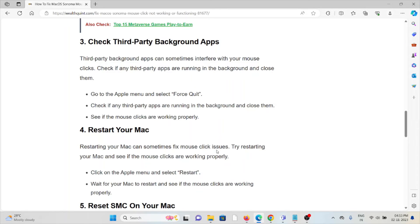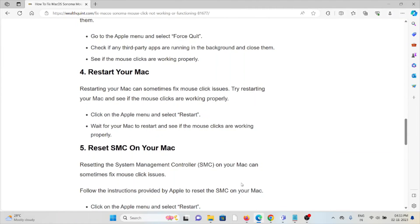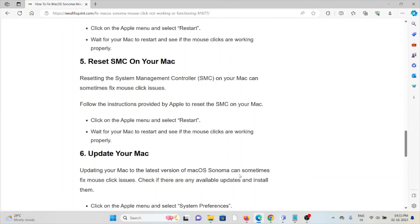The fourth method is to restart your Mac. Restarting your Mac can sometimes fix most issues. Click on the Apple menu and select Restart, wait for your Mac to restart, and see if the mouse clicks are working properly.